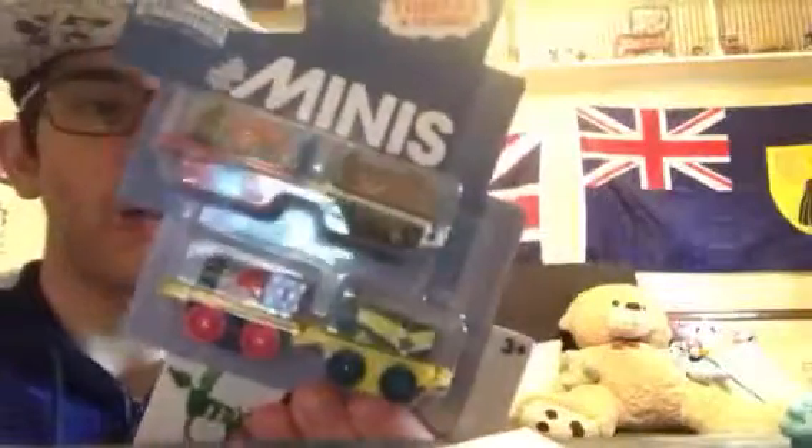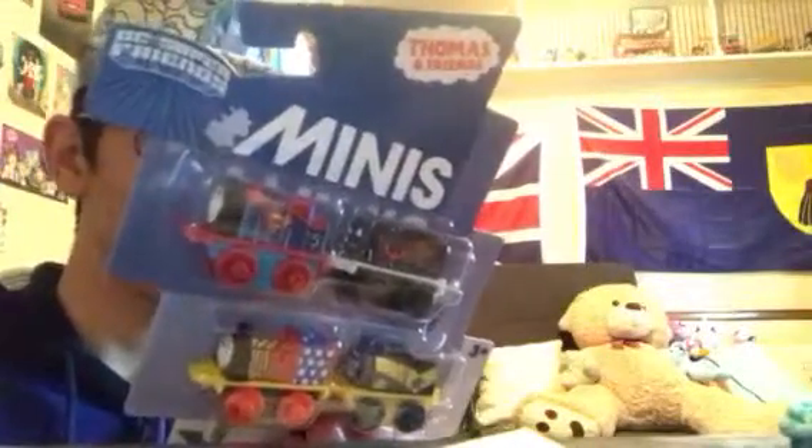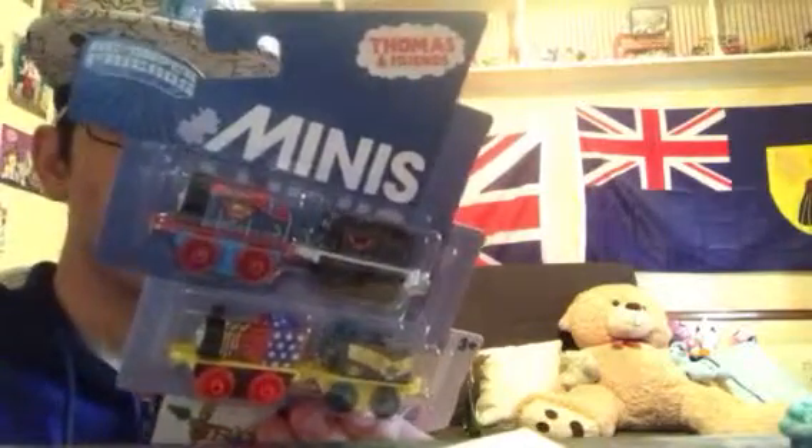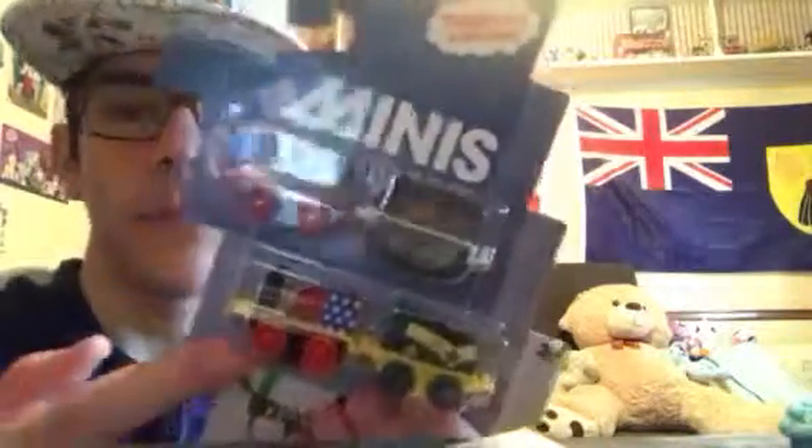From H-E-B I got the Thomas and Friends Mini DC Super Friends 4-Pack, with James as Krypton Armor Superman, Henry as Batman Beyond, Dash as Booster Gold, and Emily as Wonder Woman. I already have Emily as Wonder Woman — I just need to get these three.